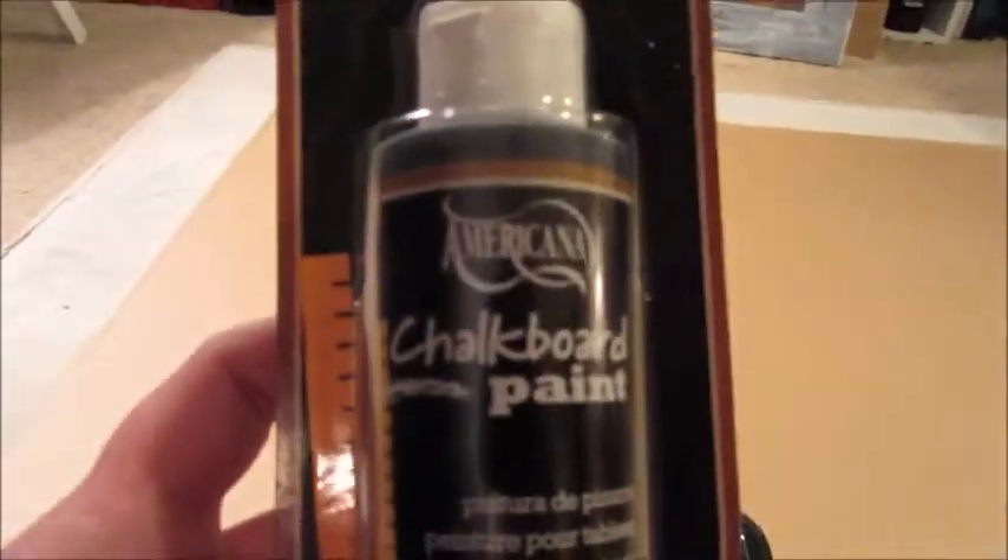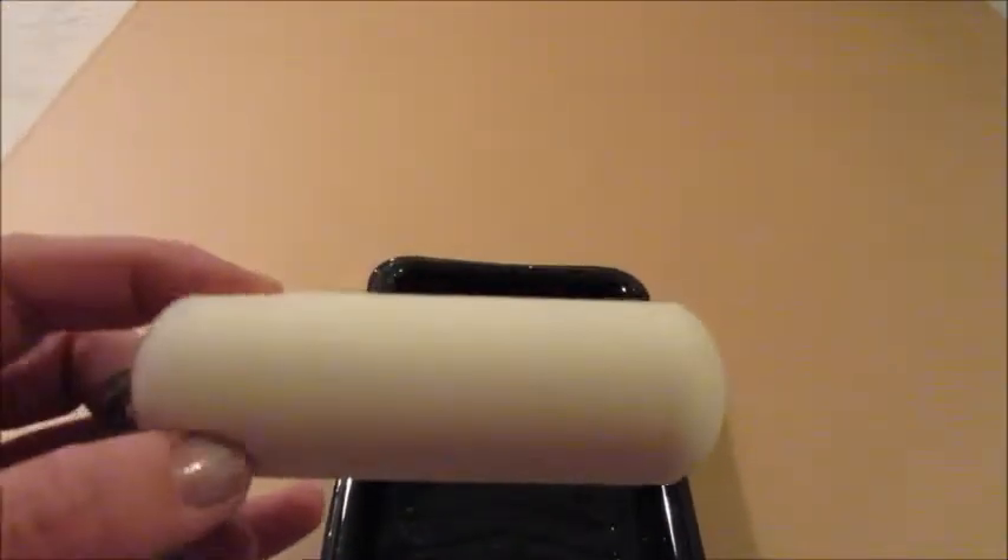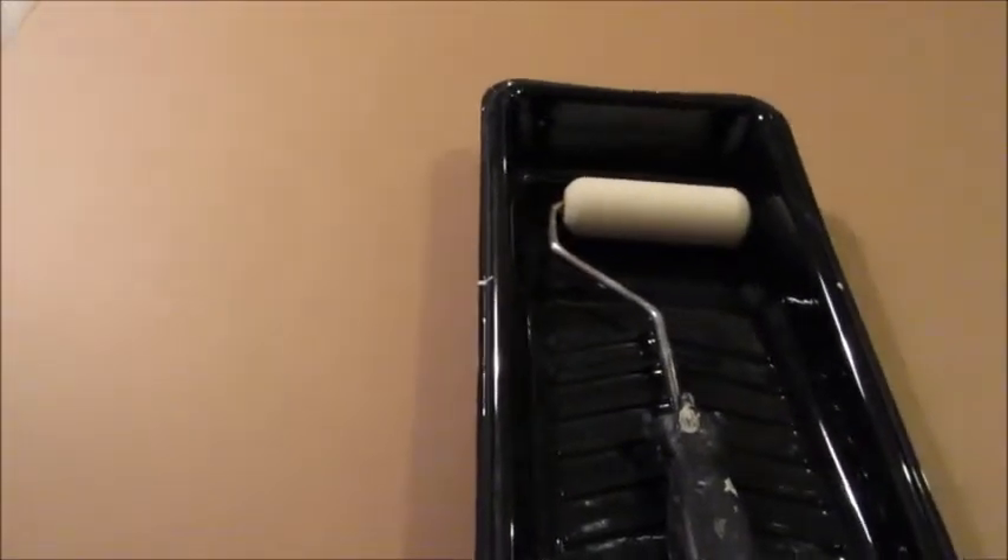Now that the frame itself is completed and set aside, I have cut this board, which I believe is just an MDF board. At the store it said it's smooth and paintable and it's about a quarter inch thick. This is what I'm going to use for the actual chalkboard. To paint the chalkboard I'm using this chalkboard paint from DecoArt — just a regular chalkboard paint picked up at the craft store. I also have a paint tray and a foam smooth roller, which I prefer for a smooth finish. I'm going to paint this board with chalkboard paint — it's as easy as that.